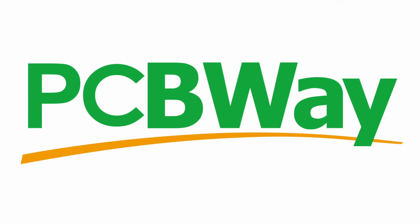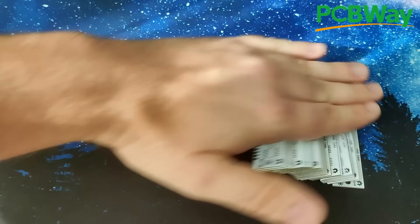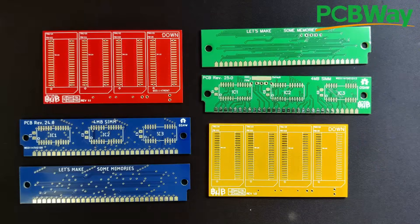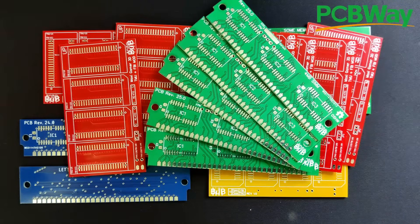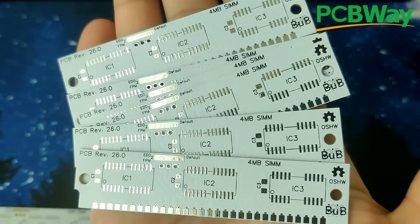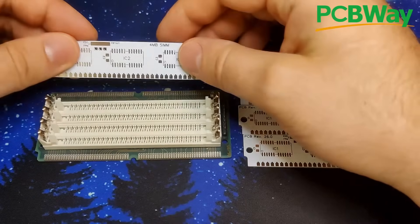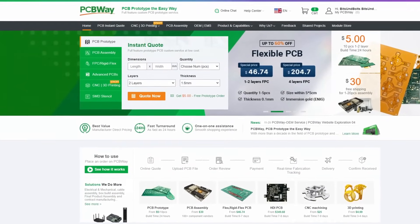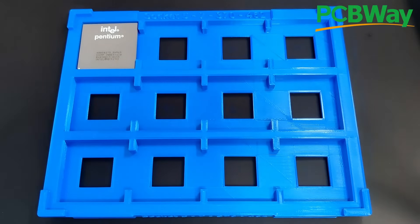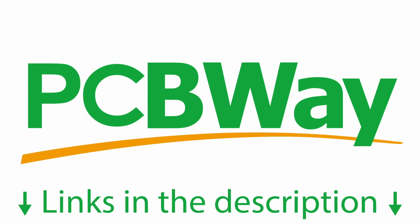But before we start with the repair, I would like to tell you about today's video sponsor, PCBWay. Discover new ways to turn your projects into reality with the help of PCBWay, your go-to destination for top-tier PCB manufacturing and assembly services. Their cutting-edge facilities ensure precision and efficiency delivering high-quality printed circuit boards. Once the Tomb Raider series concludes, we are going to experiment with newly created 30-pin SIM PCBs and see what we can do using an adapter to make them compatible with 72-pin memory sockets. PCBWay's other services include sheet metal fabrication, CNC machining, and 3D printing. Links are in the video description.